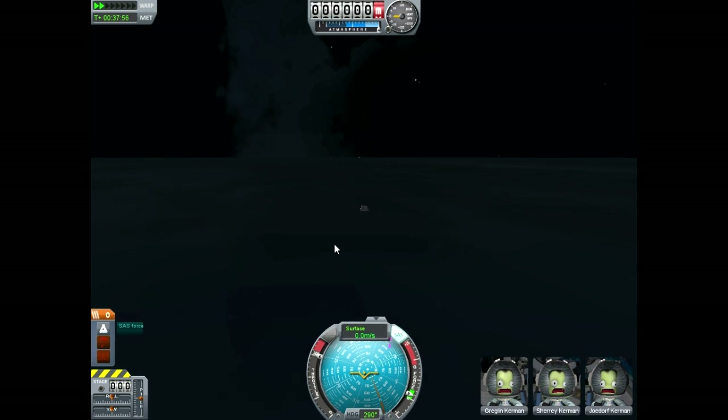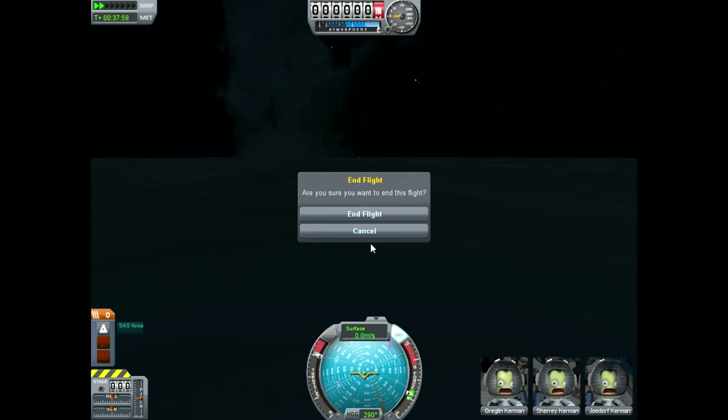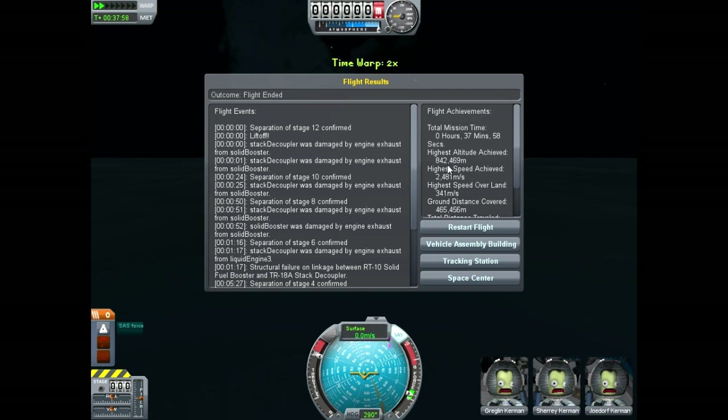I think that was a really good run. Let's look at our stats: best speed 2,481 meters per second. 842,469 meters of altitude achieved — that's like more than double our last best. And we traveled 1.7 million meters. So, I think that was positive. Let's head back to the vehicle assembly building quickly.